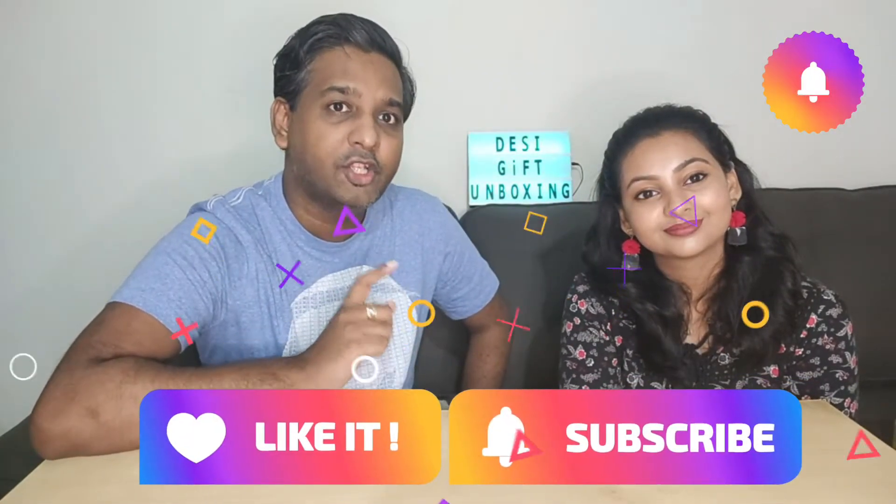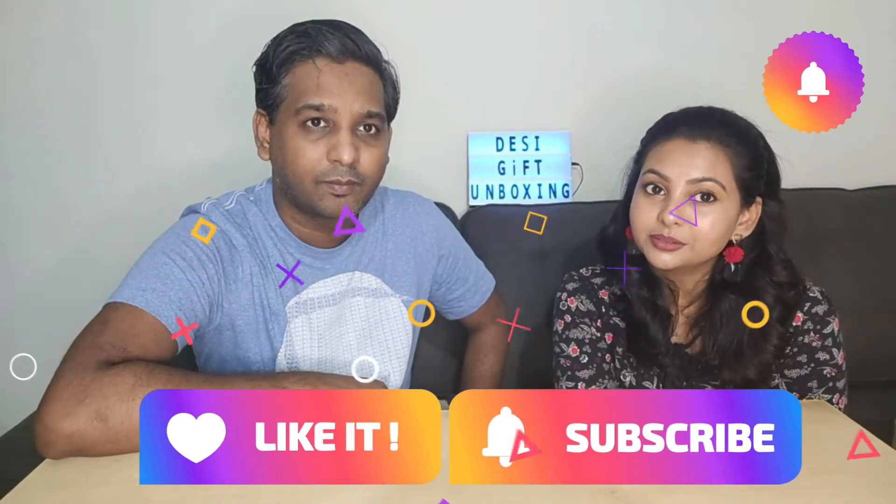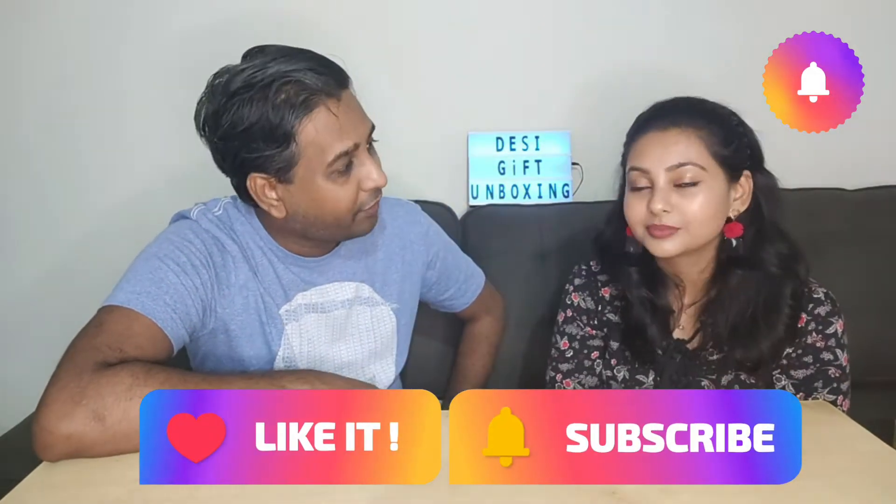Hello and welcome to yet another video of the Desi Gift Unboxing. Please remember to like, share, and comment on our videos, and also subscribe to our channel because that's what helps us grow. For today's unboxing, we have something different and unique from what we usually unbox — it's a Lavish Bath Essential Unicorn Lovers Box. So without much ado, let's bring out our gift.